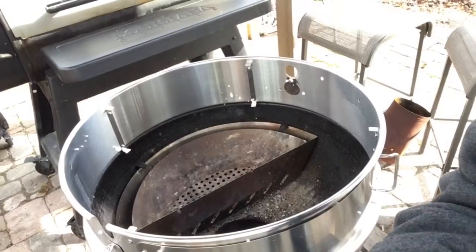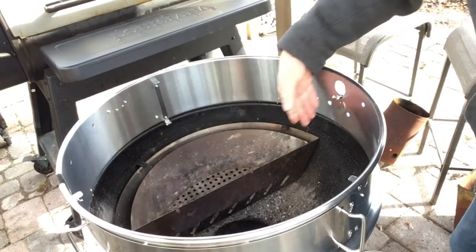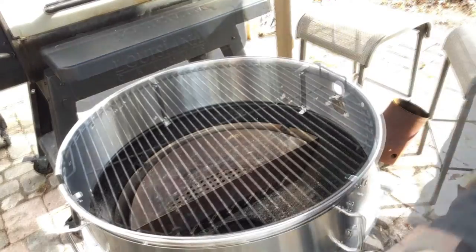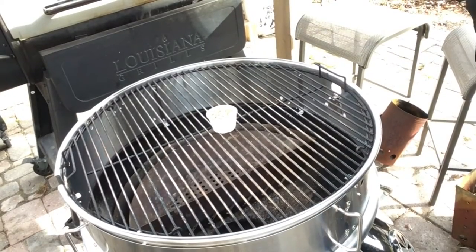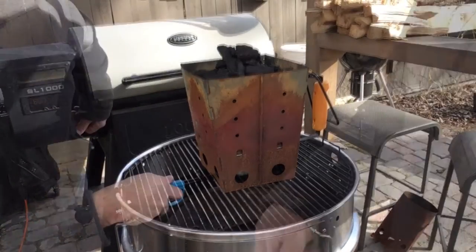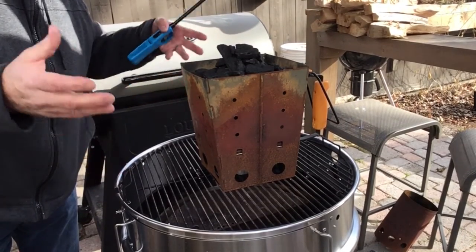I'm gonna use my offset basket here — rotate this so the rotisserie is right in the center. Half the chicken is gonna be over the fire and half off to the side, so we'll see how that works out. I'm gonna use one of our instant fire starters — basket on there, there we go. We'll lift that and let this fully light up, then we'll dump our coals into the offset basket.